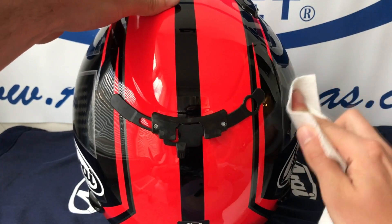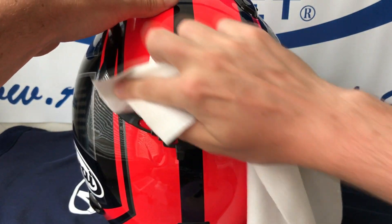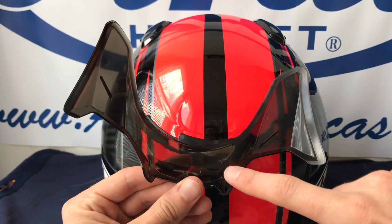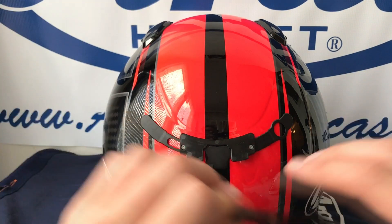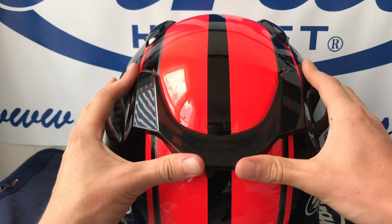When attaching the QVR duct, make sure to clean the shell first with a touch of alcohol. Line up the QVR duct with the fins on the slider underneath. Press up and then firmly to adhere the double-sided tape to the shell.